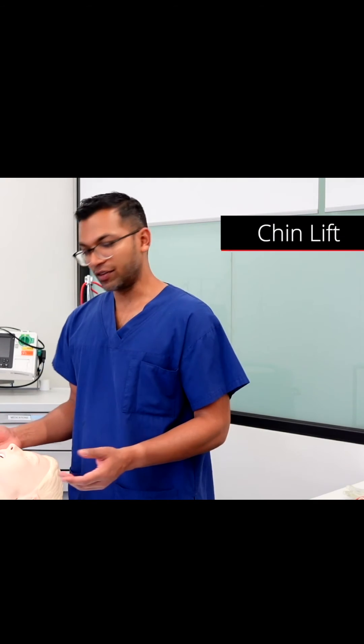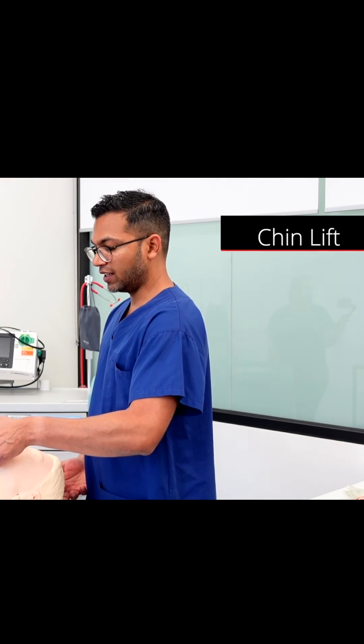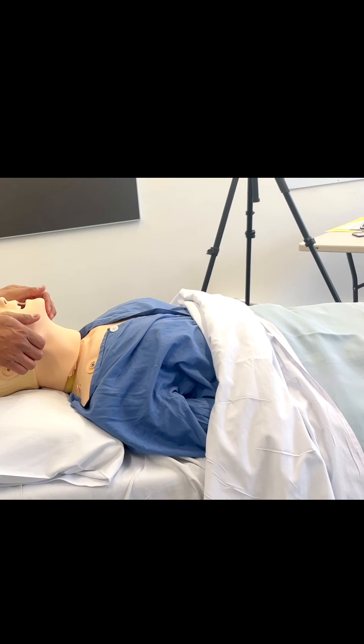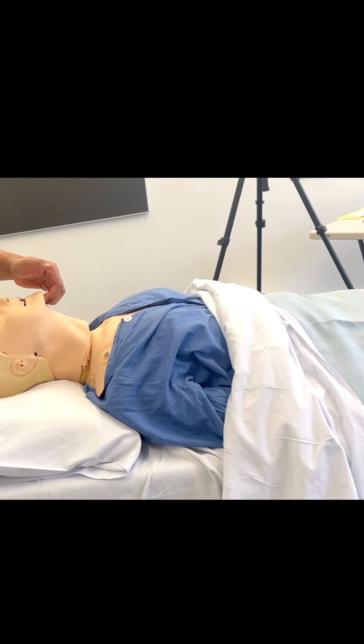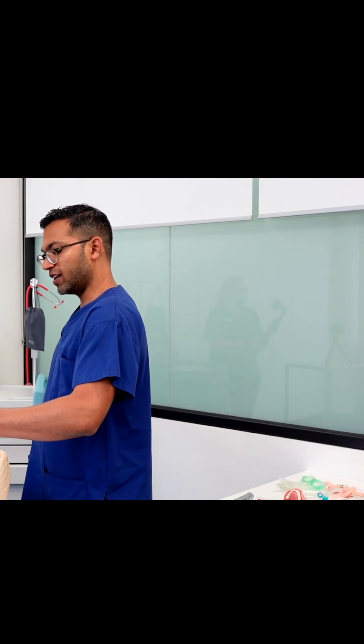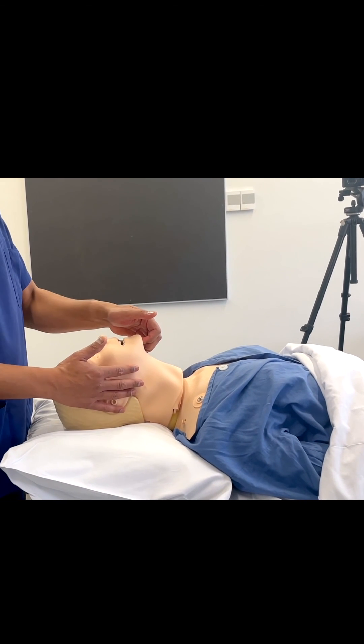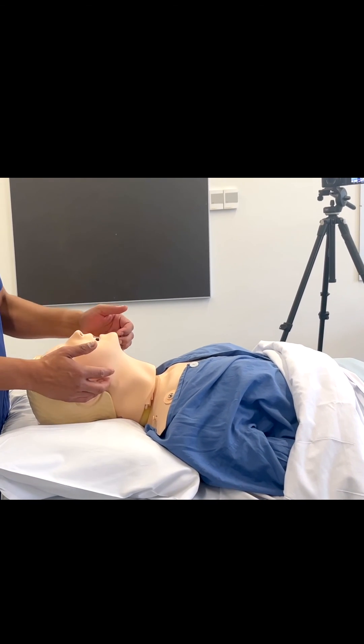The final maneuver is the chin lift. This is putting your fingers just at the chin or the mental prominence and then lifting up. It works as a combination — when you do a jaw thrust, you can often then hold the jaw thrust in place with a chin lift. This more active approach makes holding that chin position much easier. It does take a lot of strength, especially in a mannequin like this, and in some patients as well it can take a lot of effort.